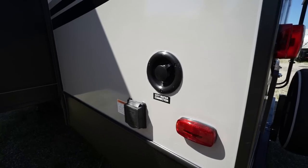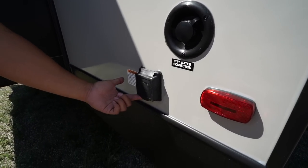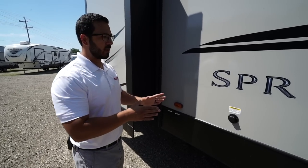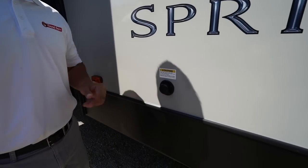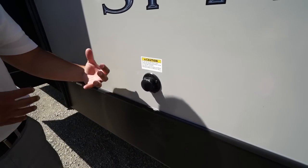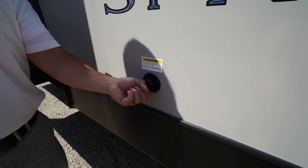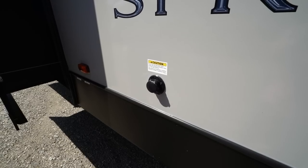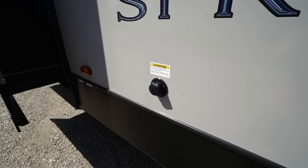On the off-door side, your city water inlet is located there, and the 50-amp detachable power cord plugs in right there. Looking mid-ship on the off-door side, you'll see the black tank flush. To wash out your black tank, you simply take a hose, plug it in right there, and the black tank has sprayers built in to help wash everything out that didn't drain out with gravity.